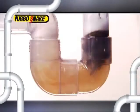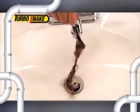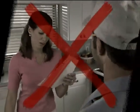Long hair, short hair, blonde hair, or dark hair — your hair or my hair, the Turbo Snake gets it all. So stop living with slow-moving drains, and stop waiting for an expensive plumber to fix the problem.